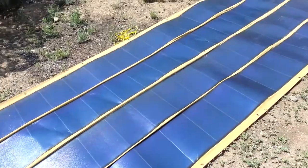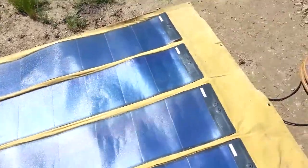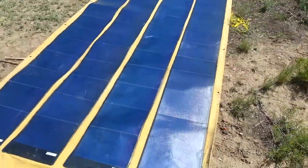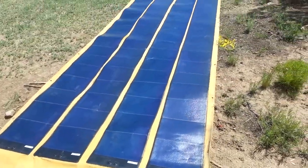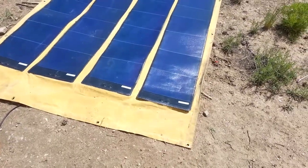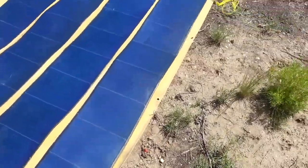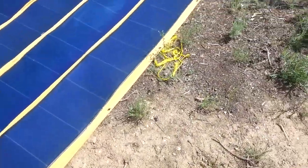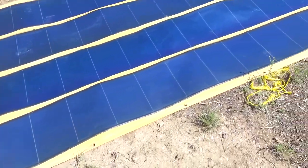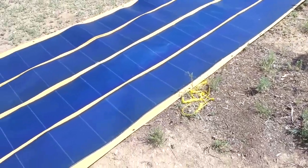We got the first set of our solar tarp connected. Previously just had a Harbor Freight solar set, about 145 watts or so. This is a set of four UniSolar flexible panels — the kind that would stick on a steel roof — and I am attaching them to a heavy-duty canvas tarp. Each one puts out about 144 watts in full sun.